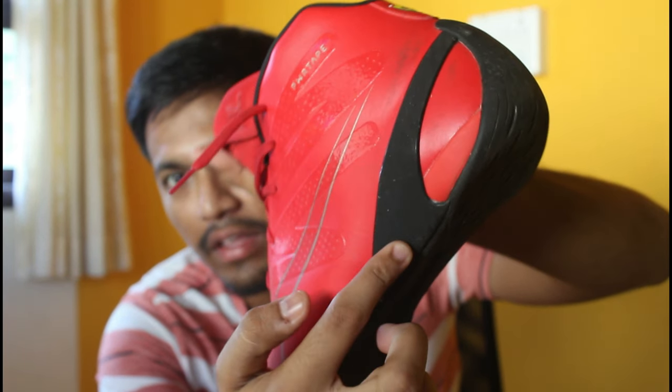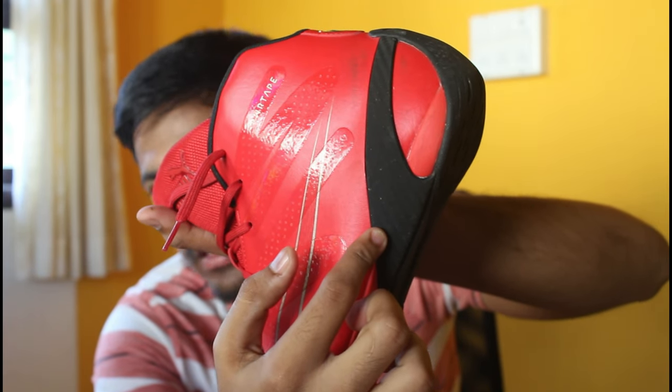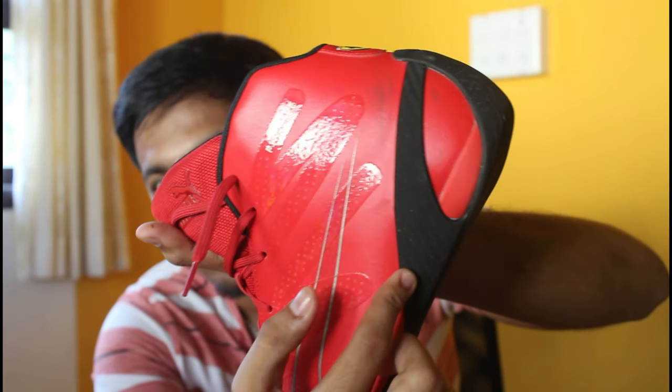On the side you can see a design that looks like carbon fiber, but it is not — it's just a design. On the pro series you actually have real carbon fiber material fixed on the shoes, but that costs a lot and is not available in retail. It is used only by the drivers or special people.